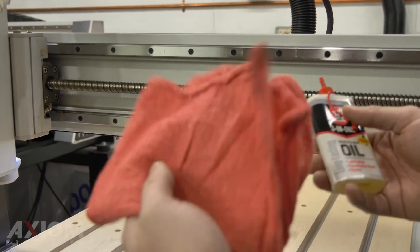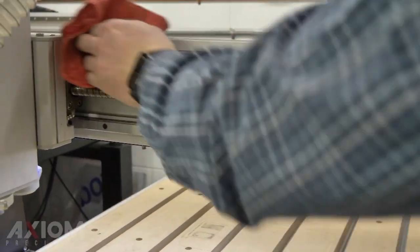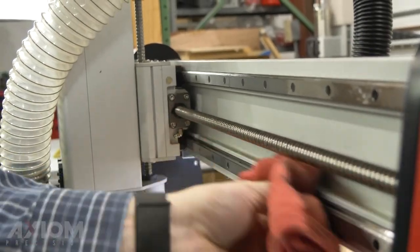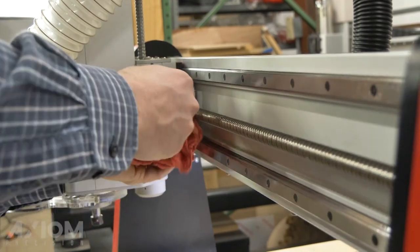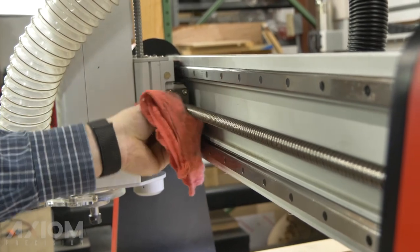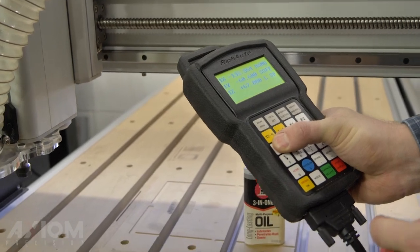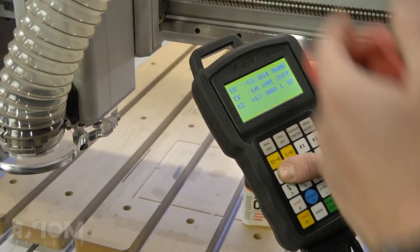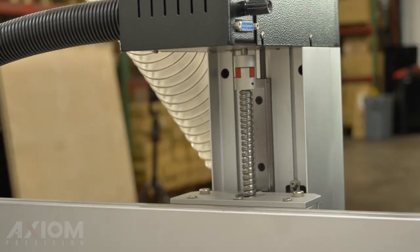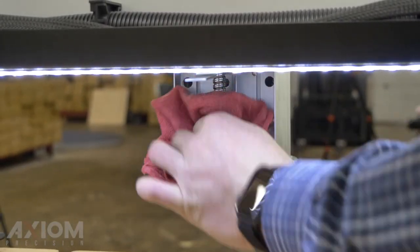We're just going to take our 3-in-1 oil and our rag, simply saturate that rag, and wipe these guides down. For the ball screw, just put some oil on it, saturate it, and run across the bottom. We'll jog our X across so we can get to the other side and work that new topical lubrication in. And that's our Z axis.